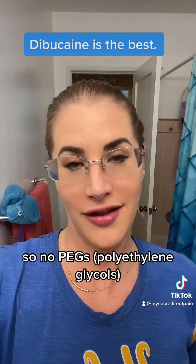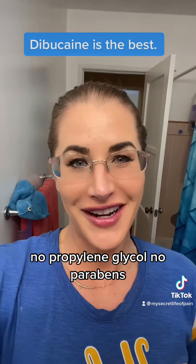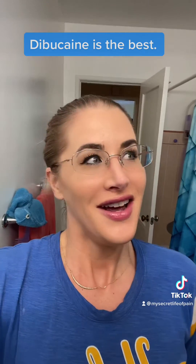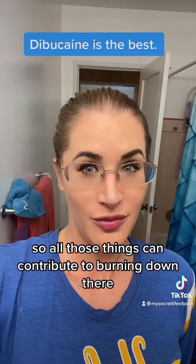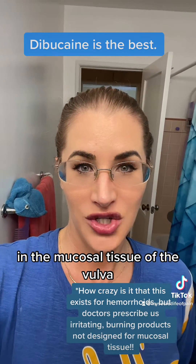There are no PEGs, no polyethylene glycols, no propylene glycol, no parabens, no alcohols, and no glycerin. All those things can contribute to burning in the mucosal tissue of the vulva.